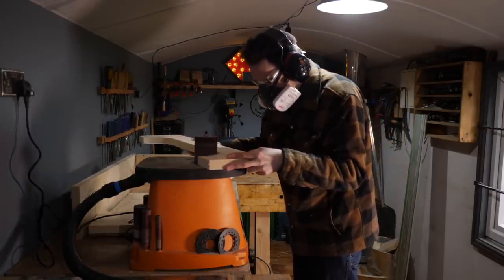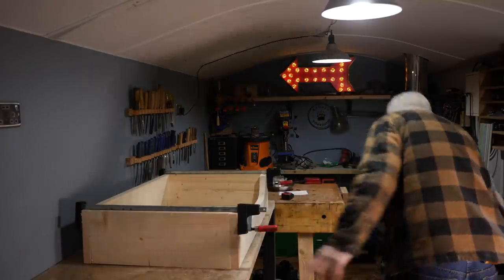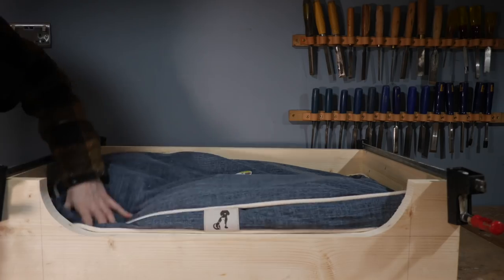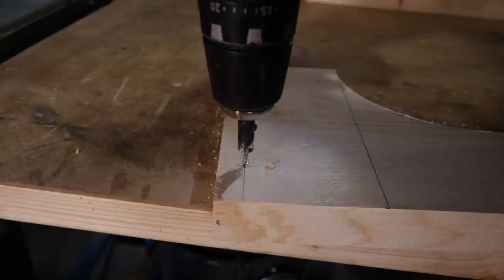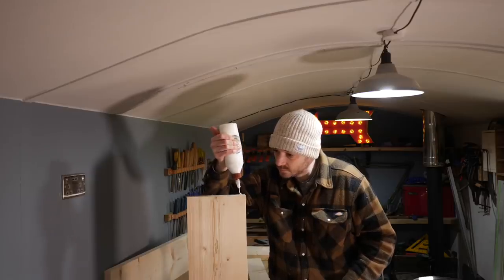I give the curves a little bit of a clean up on the bobbin sander and then get the whole thing clamped up just so I can have a little test fit. This is going to work ok, the pillow needs a bit of fluff up but it looks fine. I'm going to attach this all together with some glue and some long screws.